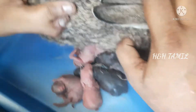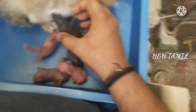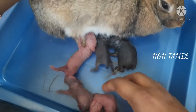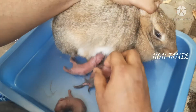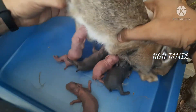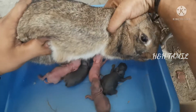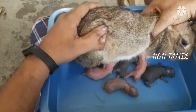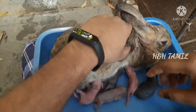Now we have to put the palm in the pot. We will have to put the palm in the pot. It can be cleaned up. We are in a very good way. It is very good.